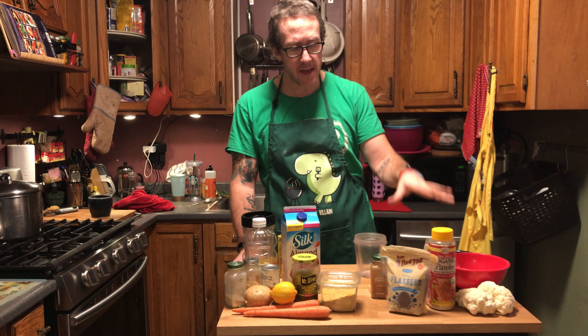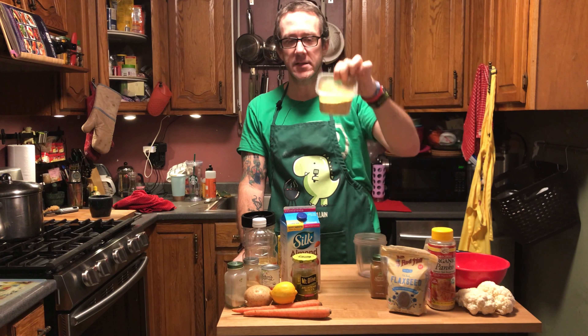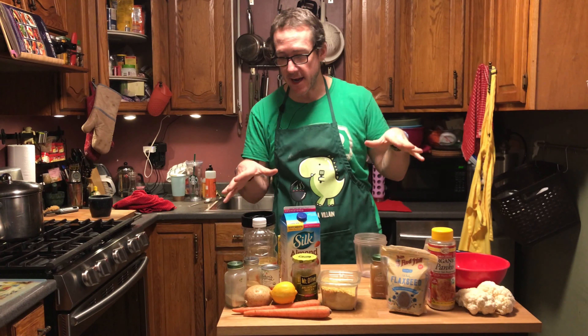I'm gonna start with getting the cauliflower bites ready, and then once that's in the oven — it takes about 25 minutes — I'll jump into the cheese sauce. With the cheese sauce, it's best used right after you make it. It's a potato-carrot base with some other stuff to thicken it up and make it all cheesy, and of course no recipe's complete without the nooch.